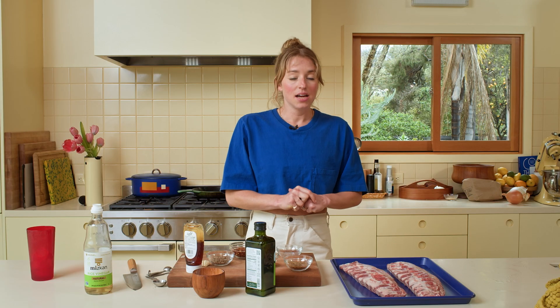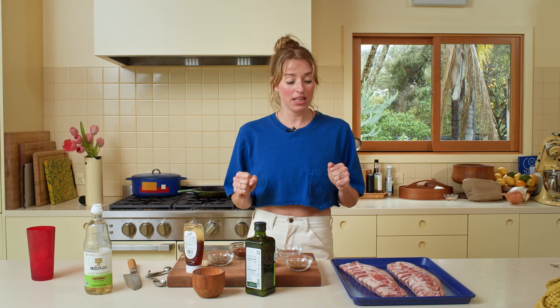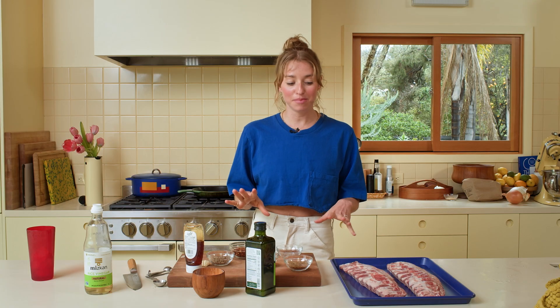We're back in the kitchen. It has been raining for three years and the sun barely came out just now, so we decided we're going to get outside and get grilling. I'm going to show you guys how to make 15-minute pork ribs.